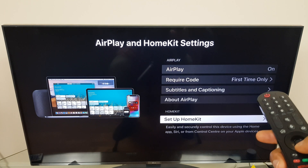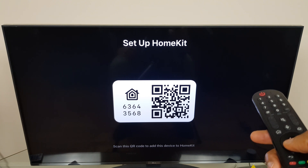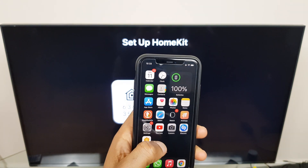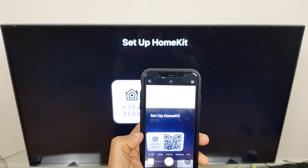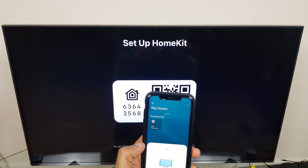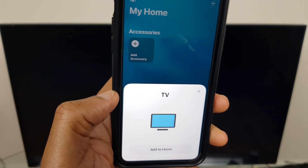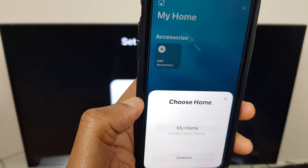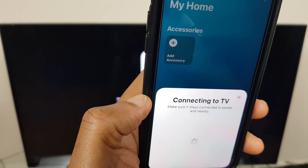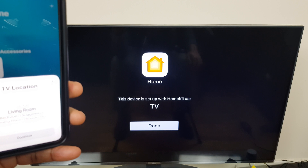Go down to the bottom where it says Setup HomeKit. Here we have a QR code and we need to scan this. Grab your phone, turn on the camera, and scan the QR code. Just beneath it says Open in Home, and you can see it's brought the TV to the phone. Select Add to Home, then it says My Home — say Continue. On the TV it says this device is set up with HomeKit as TV. Done.